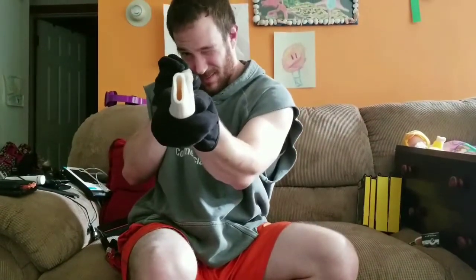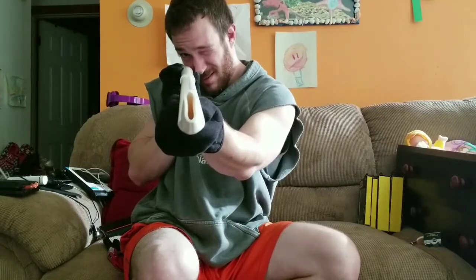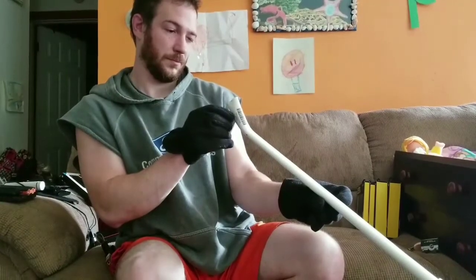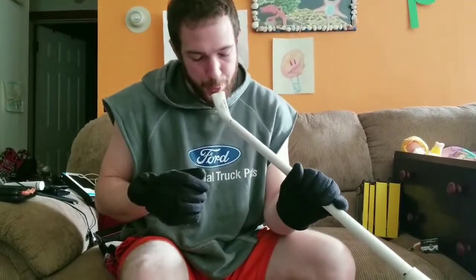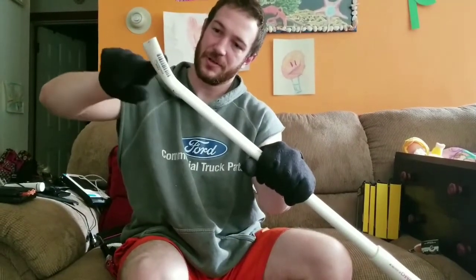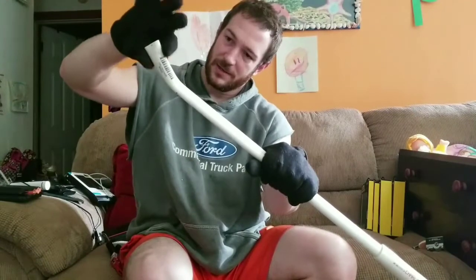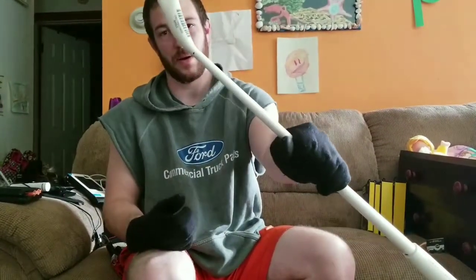You can see the straightness of it looks pretty good — not too much in the recurve department, nice and subtle, with just a little bit of recurve at the tip. That's how I pretty much make all my bows now and I like that style a lot.